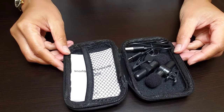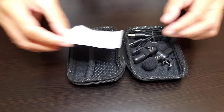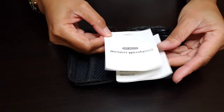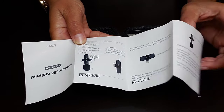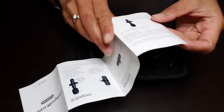And tada — here's what's inside this case. So we have the user's manual, which is always good to have because sometimes we don't know what to do with the product. It's always nice to have a user's manual that we can refer to whenever we need help or need to figure it out.